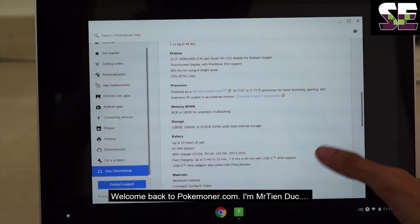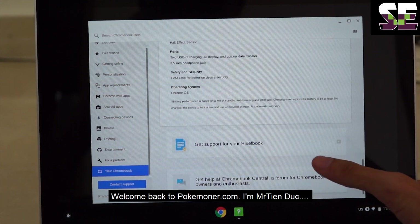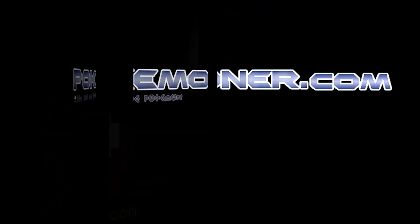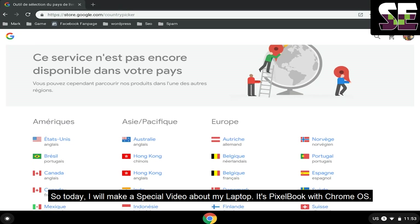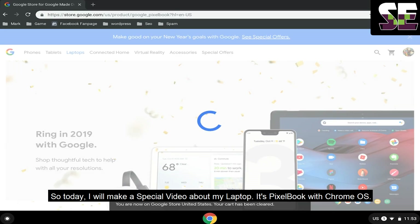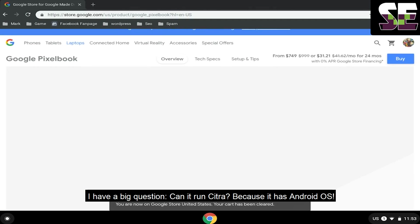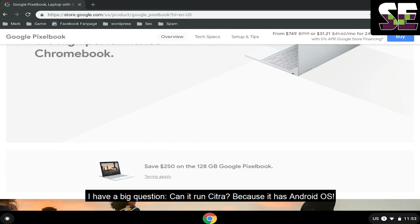Hello, welcome back to Pokemoner.com. I'm Mr. Tiến Đức. Today I will make a special video about my laptop — it's a Pixelbook with Chrome OS. I have a big question: can it run Citra? Because it has Android OS.